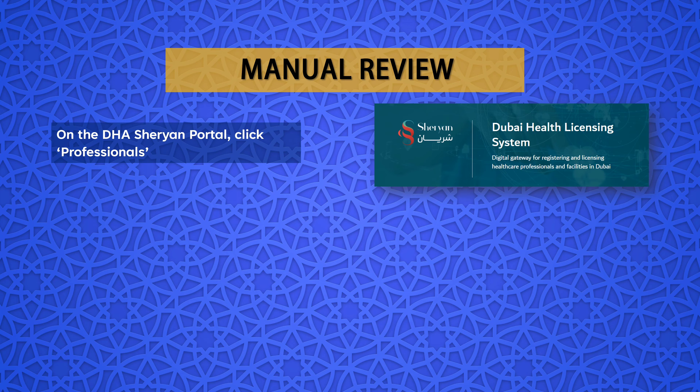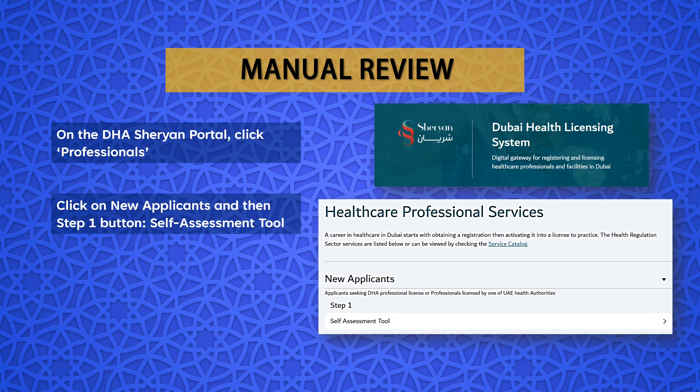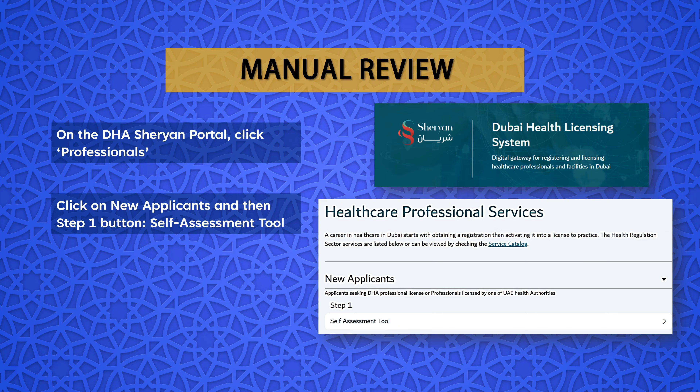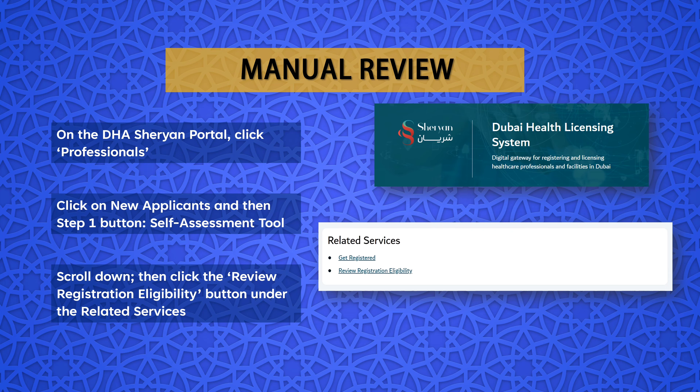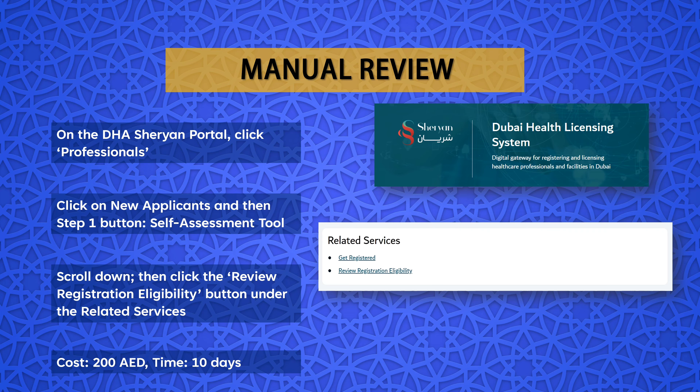As you can see, we have been declared eligible to become a registered clinical dietitian based on the qualification and experience. In case you have been declared ineligible for the clinical dietitian registration, you can opt for the Review Registration Eligibility option for manual review, where your case application is reviewed by a licensing officer.